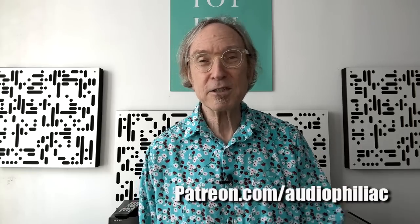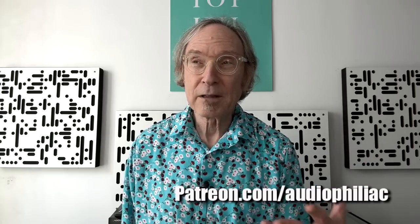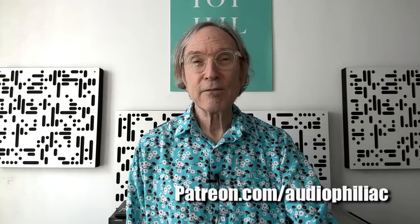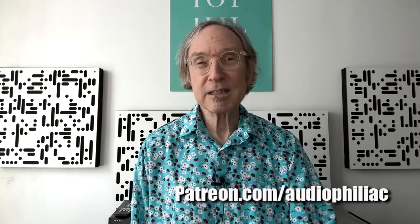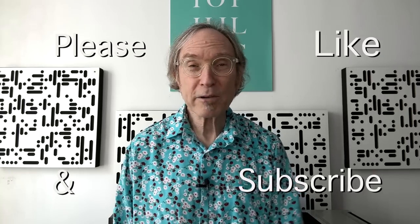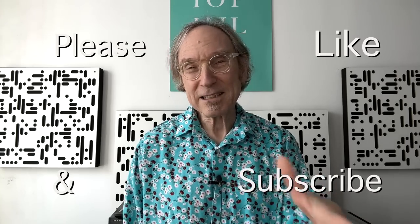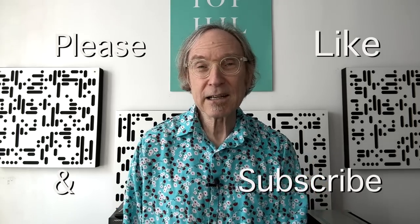My name is Steve Guttenberg and I am the Audiophiliac. If you like what I'm doing here on the channel — reviews, think pieces, interviews, and Audiophiliac Viewer Systems of the Day — I would urge you to consider joining my Patreon. The address is on the screen right now. You can join for a month or two and then split, or stick around for years — whatever suits you. Also, please subscribe. I hope to reach 250,000 subscribers by the end of the year with your help. If you got this far, please hit the like button. Thank you so much for watching — I hope to see you back very soon.